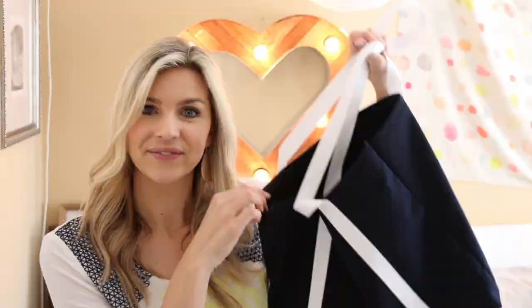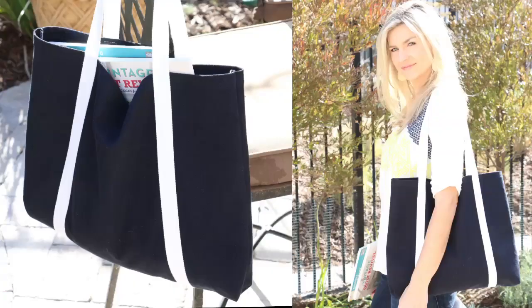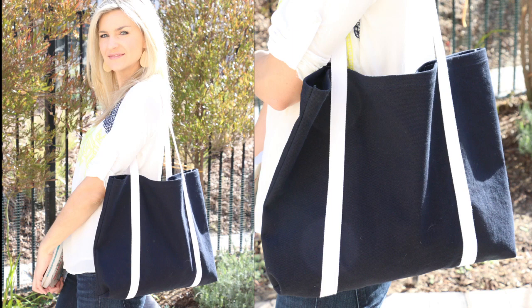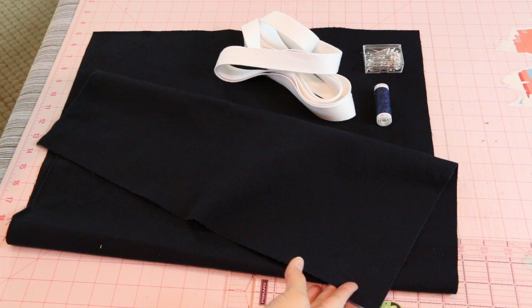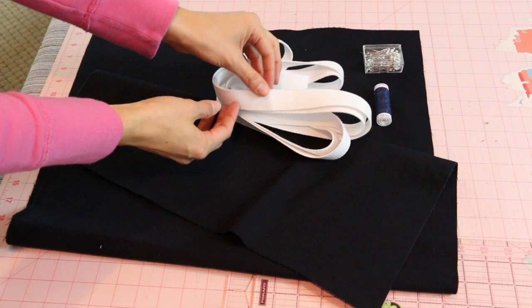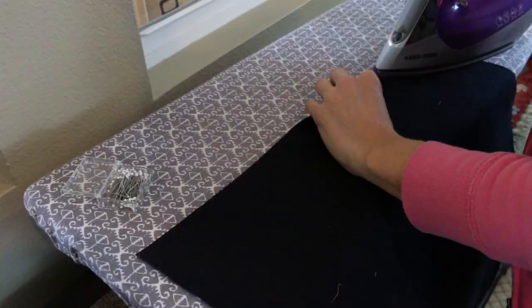What you need for this project: I used denim, but you can use a twill, canvas, linen, or cotton blend — anything that has a little bit more body. I did pre-wash and iron mine to make sure none of the dye rubbed off. You need three yards of cotton twill tape, about an inch wide, some pins, and coordinating thread that matches your main fabric and your strap fabric.